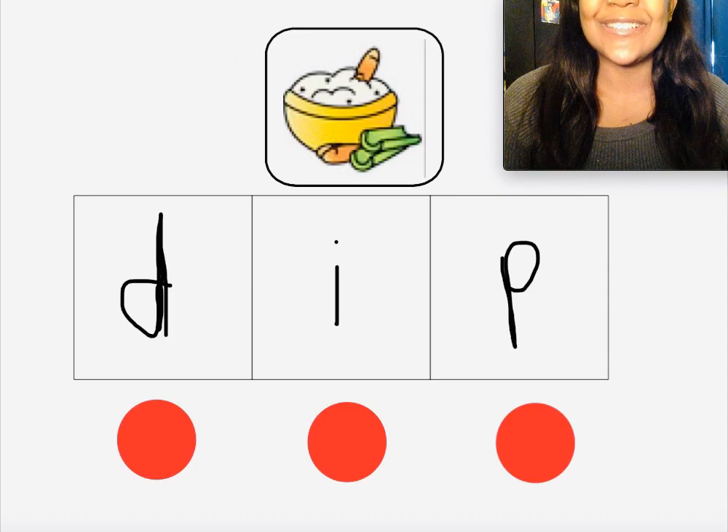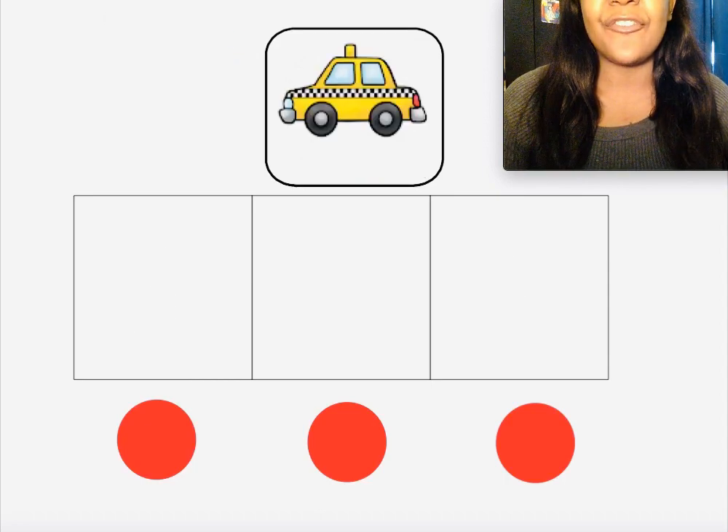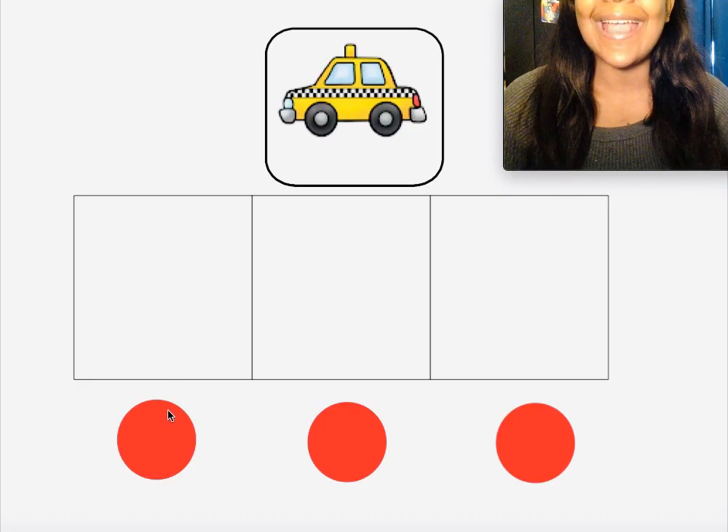Did you do it, boys and girls? Let's get ready to do our next word. The next word we're going to stretch out is the word 'cab.' Can you say the word 'cab'? Move your pieces into the boxes as you say the word 'cab.'